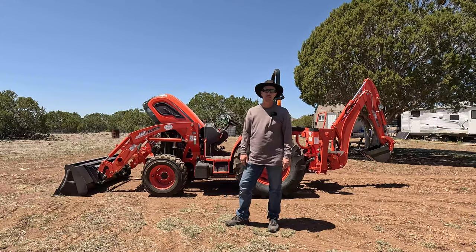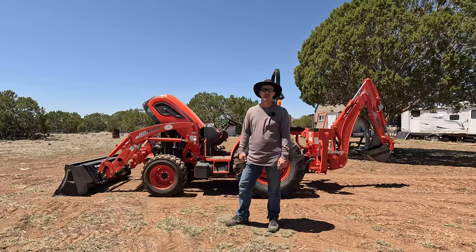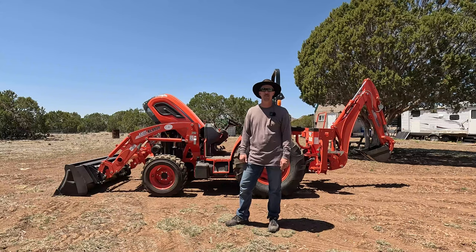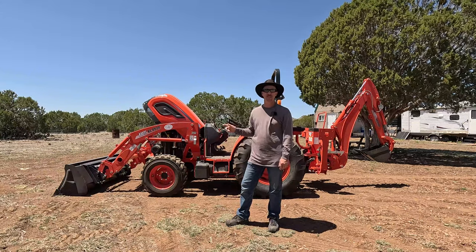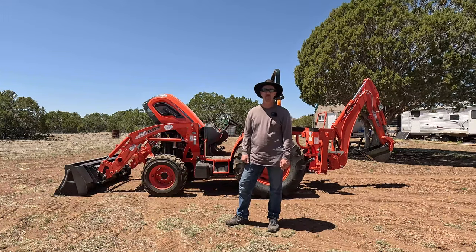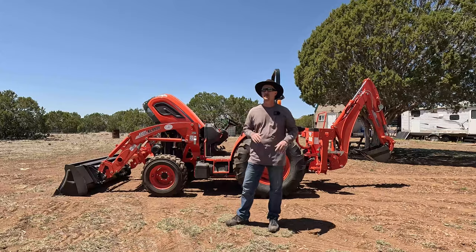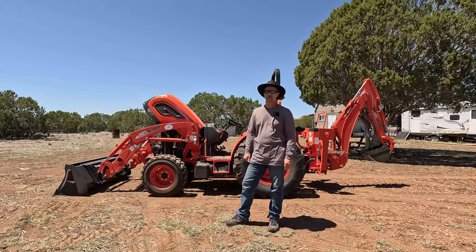So this tractor is manufactured in South Korea. There are a number of tractor models and brands manufactured in South Korea, and they've been doing it for a very long time, and most of them are a pretty solid product. This tractor has a Daedong three-cylinder turbo diesel engine and it produces 57.7 horsepower. I'm not sure how many horsepower go to the PTO on the rear — I think it's somewhere in the mid to high 40 horsepower, which I think will be just fine out here.